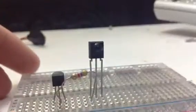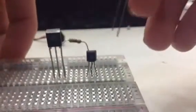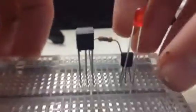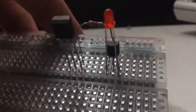So far it should look something like this. The next step is the LED — you're going to have to put it upside down, and the cathode should be connected right behind the transistor.